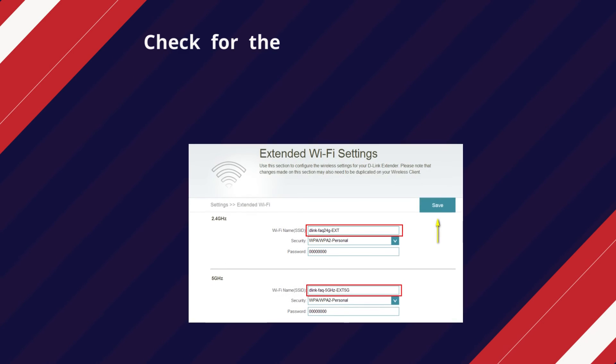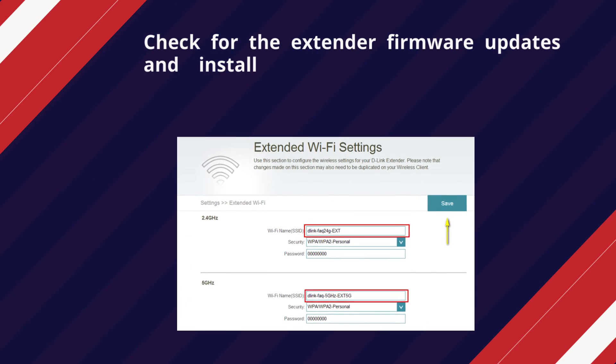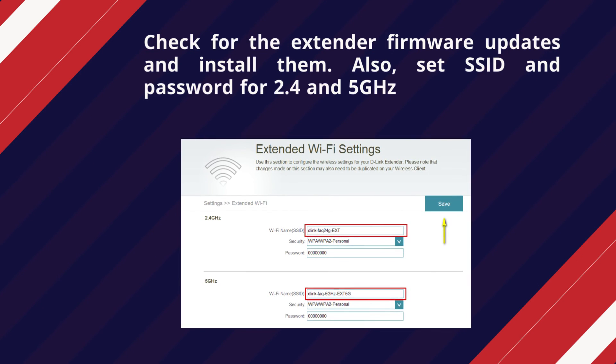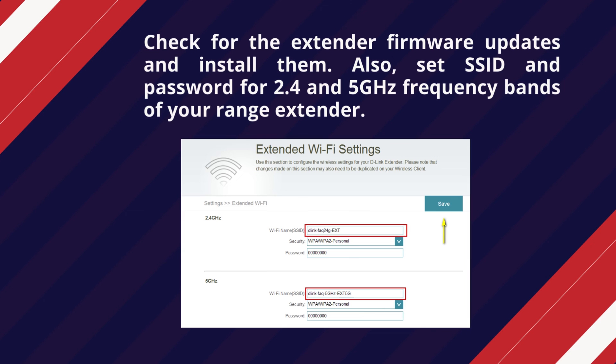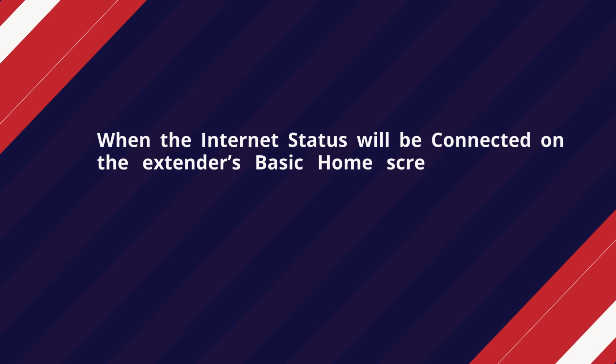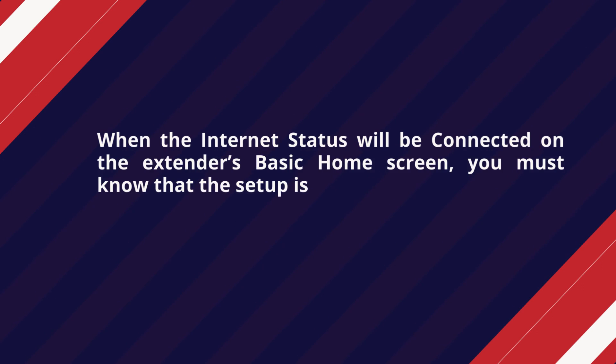Check for extender firmware updates and install them. Also, set the SSID and password for the 2.4 and 5 GHz frequency bands of your range extender. When the internet status shows as connected on the extender's basic home screen, you will know that the setup is successful.